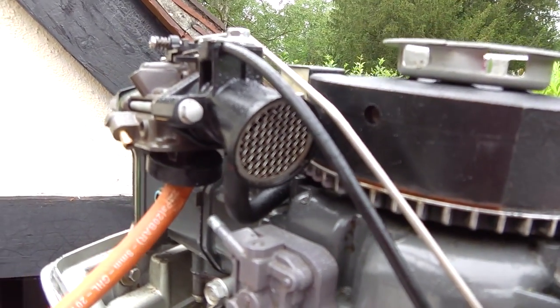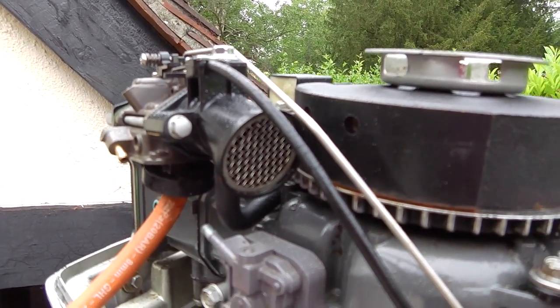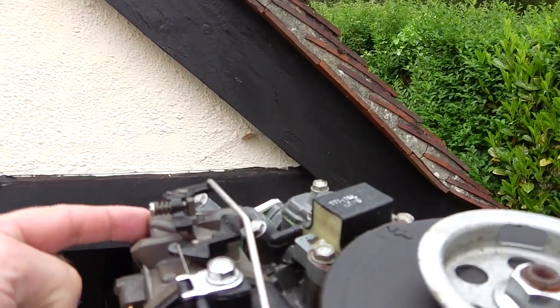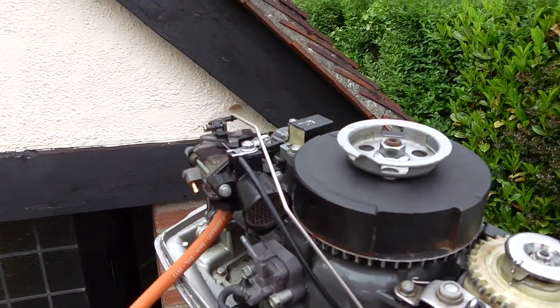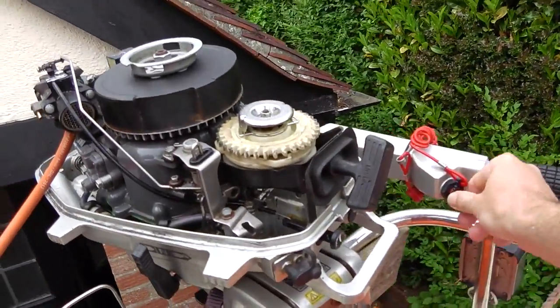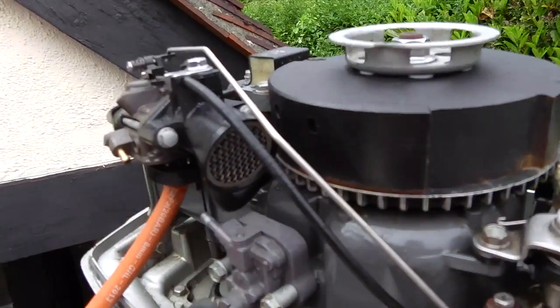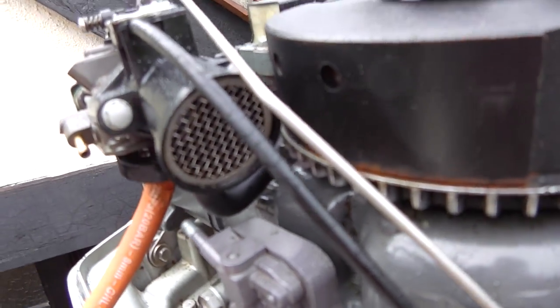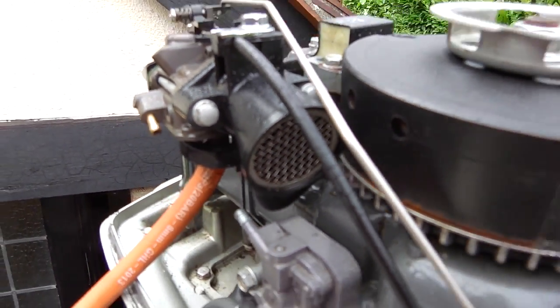There's no regulation, so the amount of gas going in is constant and not controllable. But the throttle will be working at the butterfly valve, so there's a little bit of control — but basically it's uncontrolled. If I just switch on, you can probably hear the gas flowing there, and you can see a little bit of vapour coming out of the air intake.